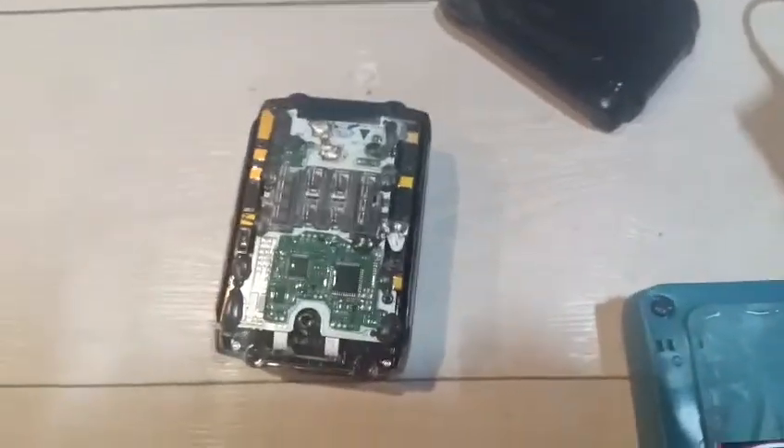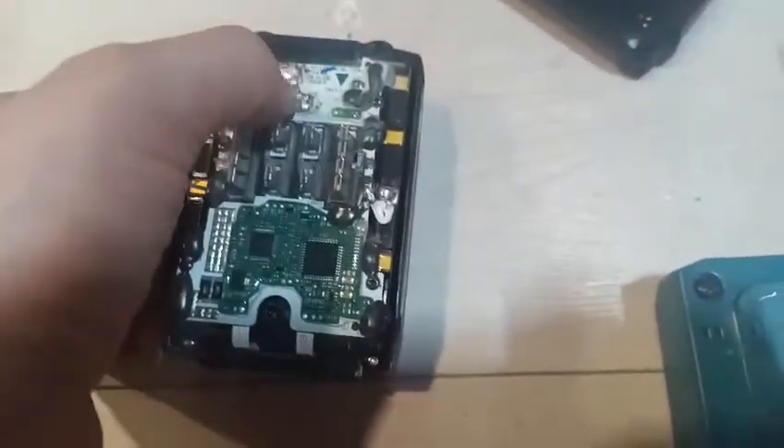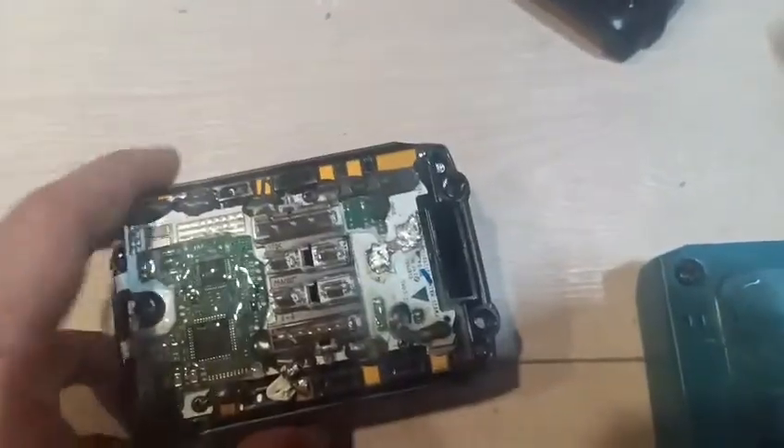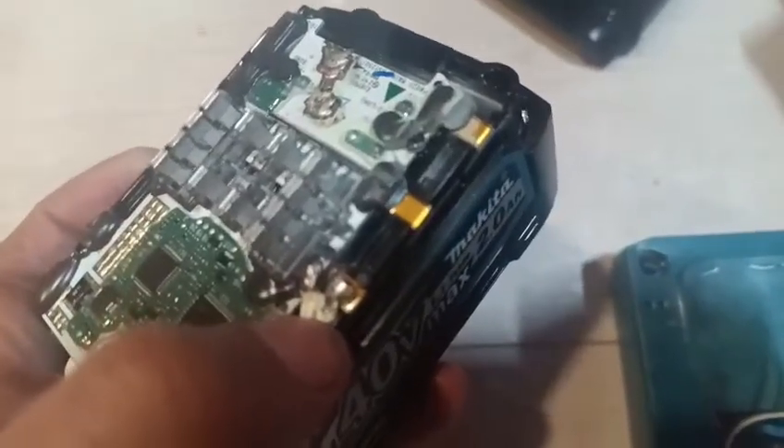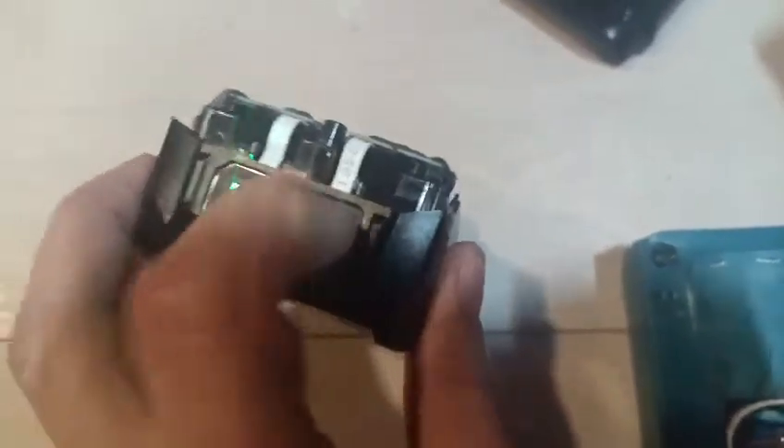Quick tutorial on fixing a broken battery. What I did to break this battery was remove one of the lids, as you can see — it gives the flashing lights.